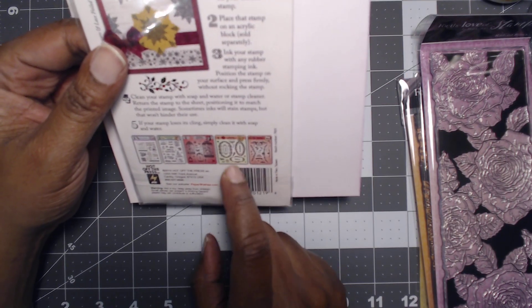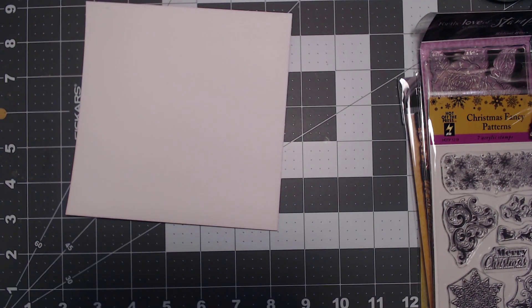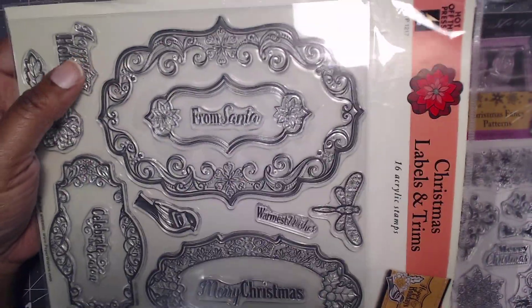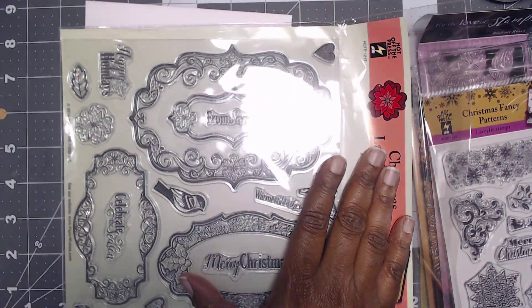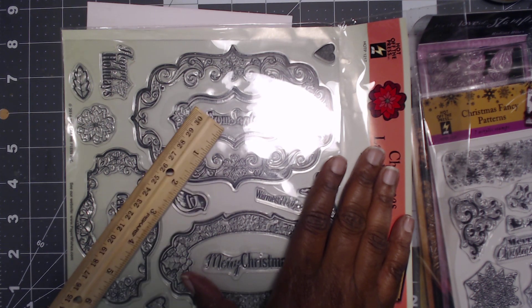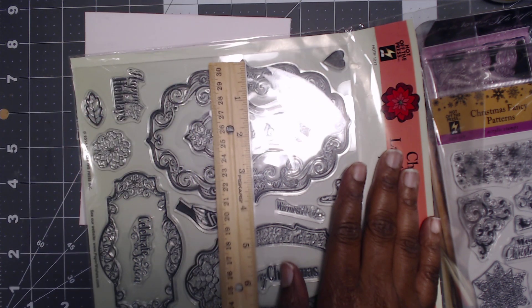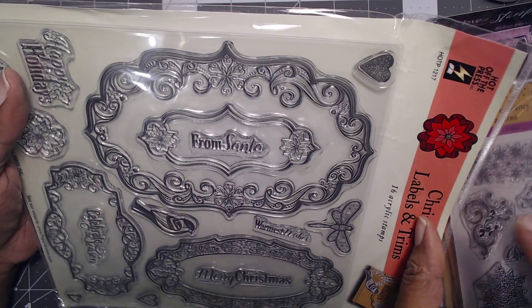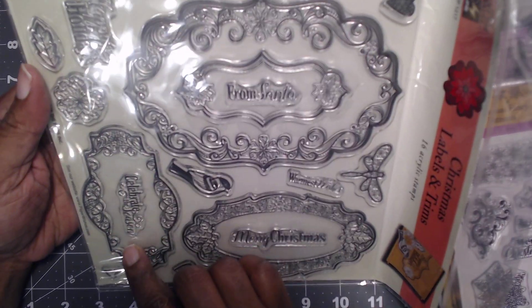They had a lot more, but I was like, am I buying it just to try to get up to the shipping, or am I buying it because I really liked it? Now this is bent because they put it in this little plastic container. Look how humongous — it's 16 stamps, it's so big. It's roughly six by four. It says from Santa, warm wishes, Merry Christmas, Happy Holidays, celebrate the season.